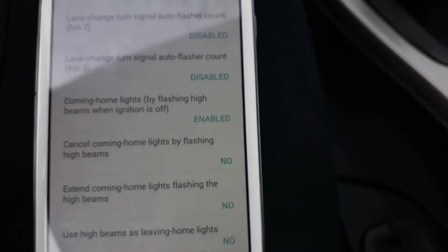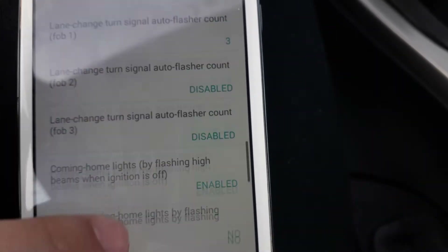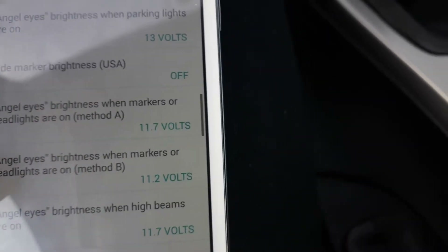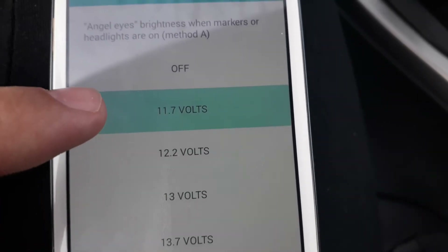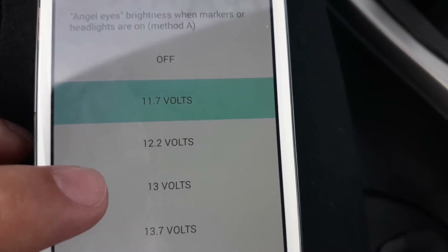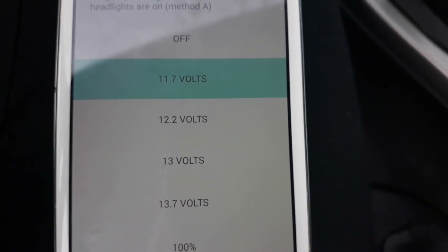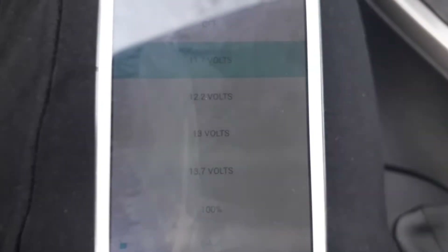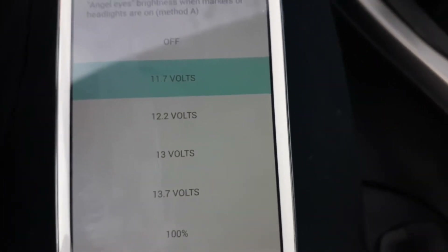By the way, this is not a sponsored video — so if there is something wrong with this app, I would tell you, don't worry. You can also code the angel eyes brightness — they have options like 11.7 volts, 12.2, 13, or 13.7 volts. I'm not sure if it's safe to code on higher voltage, so I'll leave it as is. I don't want to burn my angel eyes. I saw on some YouTube videos that people said it won't harm your angel eyes bulbs, but I don't want to risk it for now.